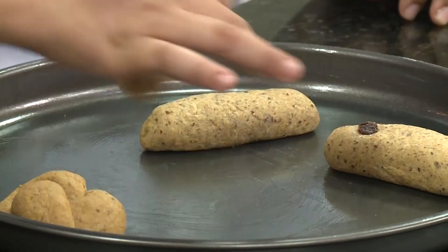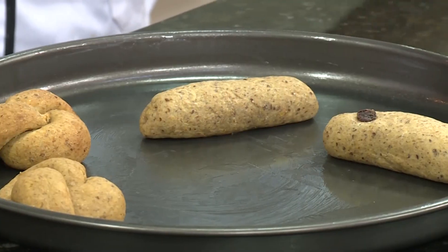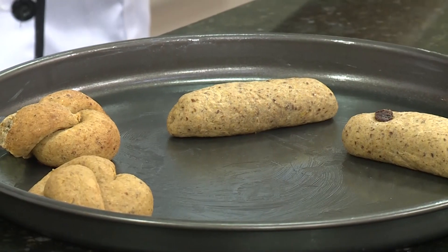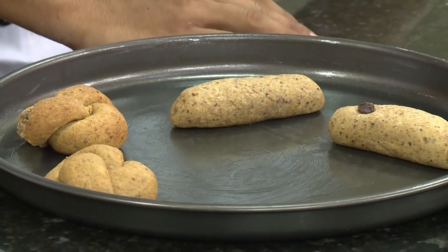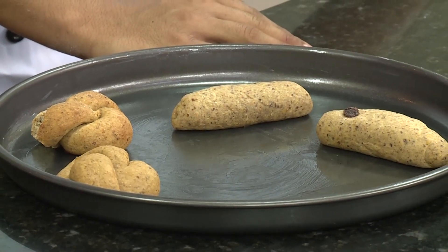Delicioso, está delicioso, pero un poco calientico. Bueno amigos, después de haber disfrutado esta receta, nos vemos hasta la próxima. ¡Chao! Dios les bendiga.